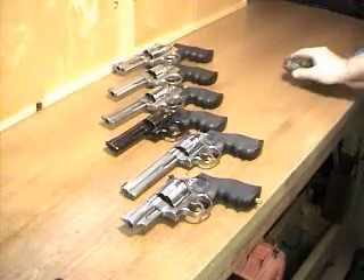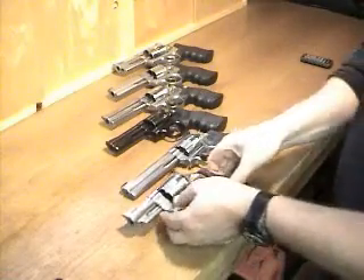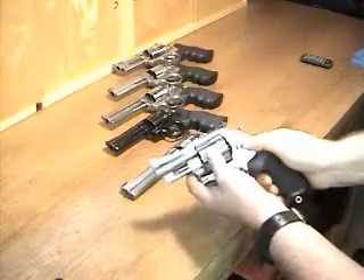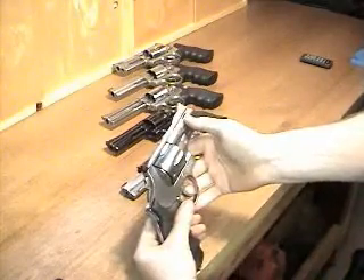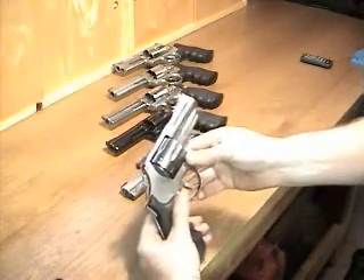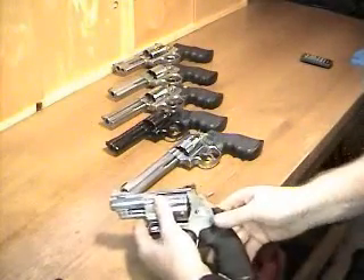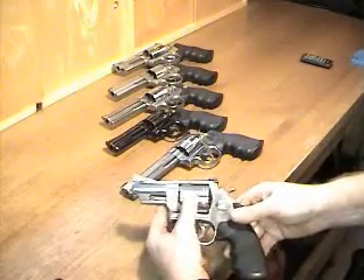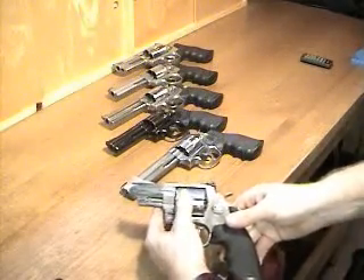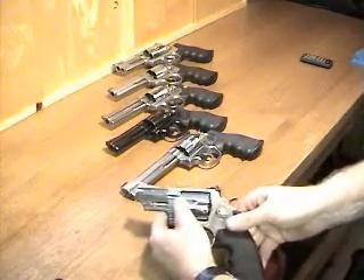I'd like to show you my entire collection of Smith & Wesson revolvers, starting with my 3-inch 44 Magnum Model 629 Trail Boss. This one has Magnum porting on it from the factory. The neat thing about it is it increases the flash potential if you're into low-light fireworks, which I am. I like using flashier powders like Alliant 2400 or Blue Dot.